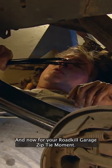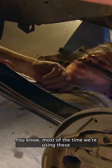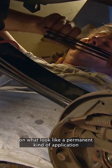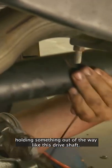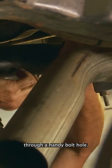And now for your Roadkill Garage Zip Tie Moment. Most of the time we're using these on what looks like a permanent kind of application. But the zip tie can be your little buddy down here holding something out of the way — like this drive shaft. It's directly in the path of our new rear end, so we can gang a couple of zip ties and hook it to the cross member through a handy bolt hole.